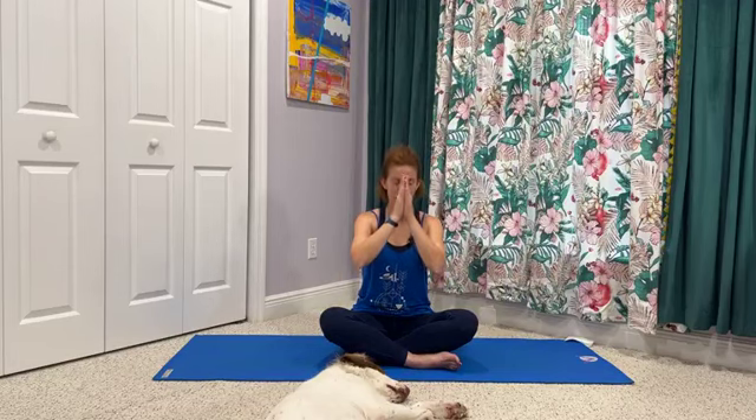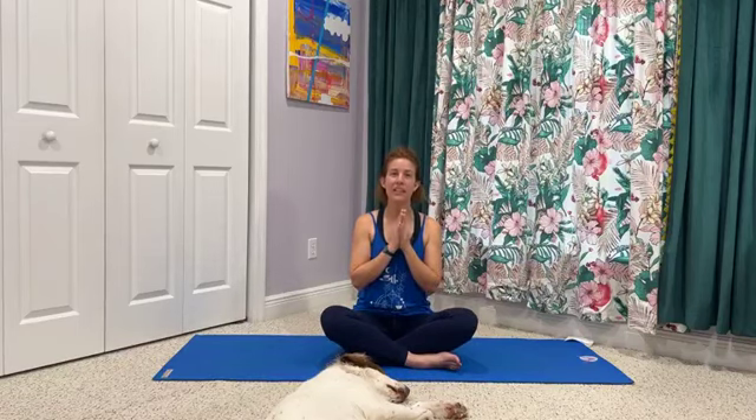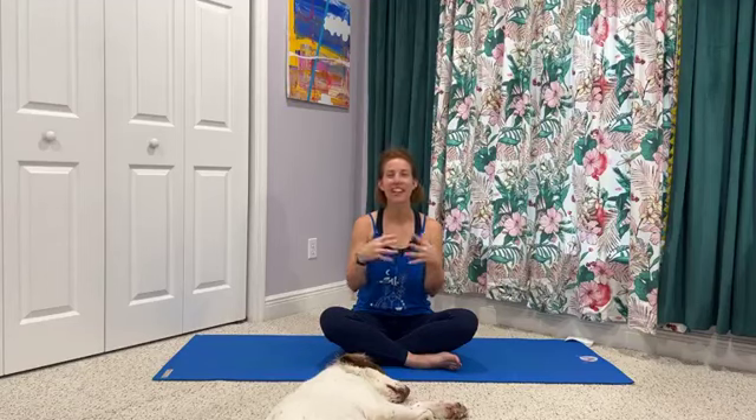We'll bring hands together to seal in our practice today. I encourage you to take kind thoughts, kind words, and kind intentions with you from now until we meet again. The light in me honors the light in you — Namaste. Thank you so much for joining me for our practice today. Hope you enjoyed it, hope you feel nice and strong and a little more open. You have a wonderful week ahead — looking forward to seeing you back on the mat next Tuesday. Bye everyone.